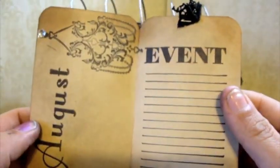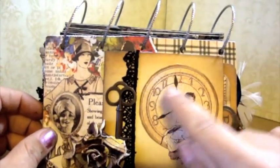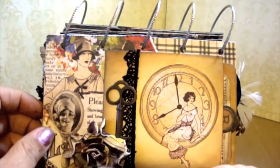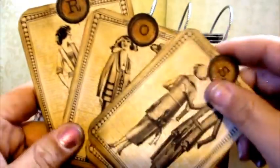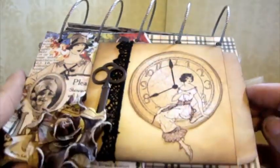And there's August — I'm going to try to keep this to 10 minutes. August, important events. Here I just put a library pocket, a key, Prima Rose. I cut out some Graphic 45 paper and then there's tags. These say 'Rose.' Pretty, pretty, pretty.